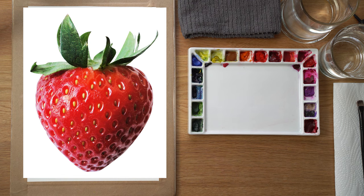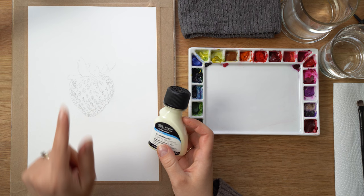Hi and welcome to my channel. Let's paint this juicy and luscious strawberry. If you would like to follow along, there are full step-by-step classes on my Patreon. Here I will show you the process it took to paint this realistic strawberry.